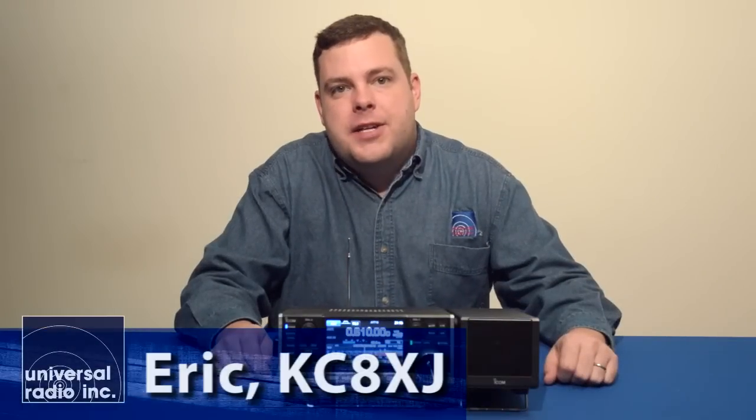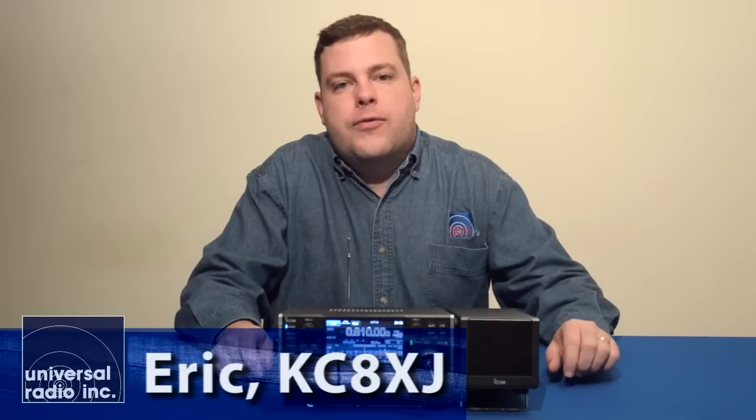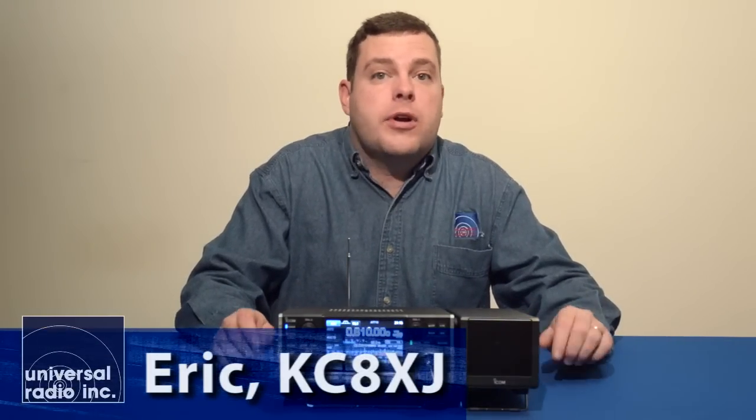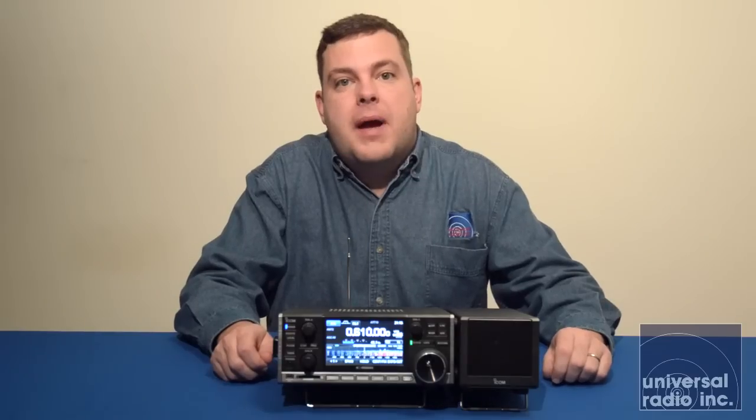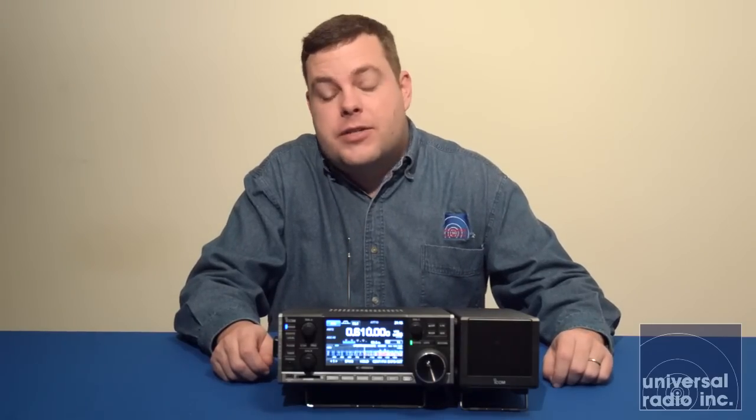My name's Eric, I'm KC8XJ, and I'm with Universal Radio. Today we're excited to bring you an in-depth look at ICOM's new wideband receiver, the ICR8600.